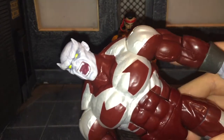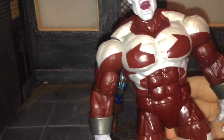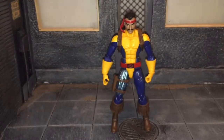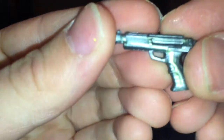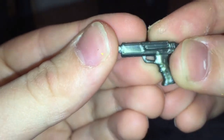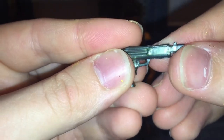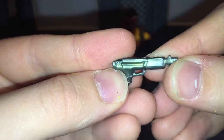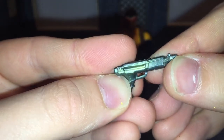First up, he comes with the left arm of the Caliban builder figure, and as you can see I already have him all assembled here — I just need to review all the individual figures and then Caliban himself. Forge also comes with his futuristic pistol, and it looks pretty good. I like how they mixed some different colored plastic in with it — it's like a gun metal and gold color. That definitely looks pretty good.